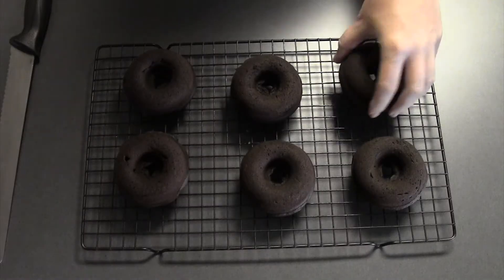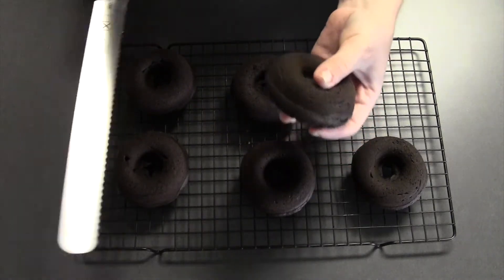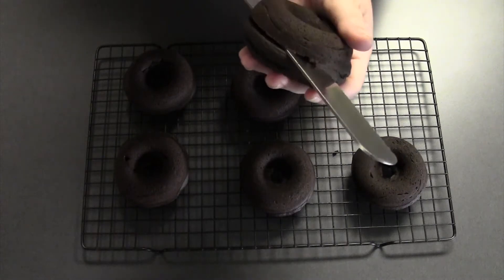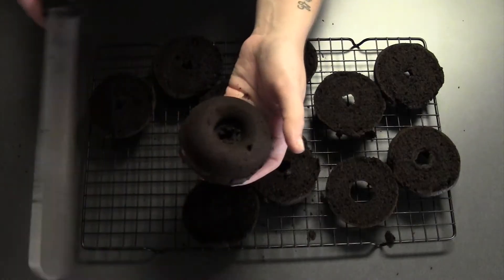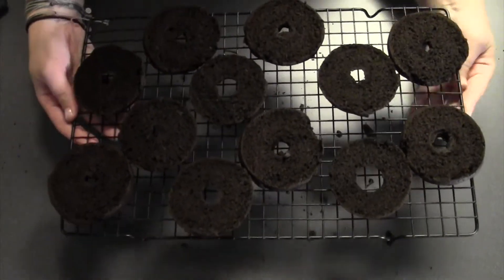Once they're cool enough to handle comfortably and they'll stay together nice and firm, take a serrated knife and cut them in half. Then we're going to put all these into the freezer to get nice and firm.